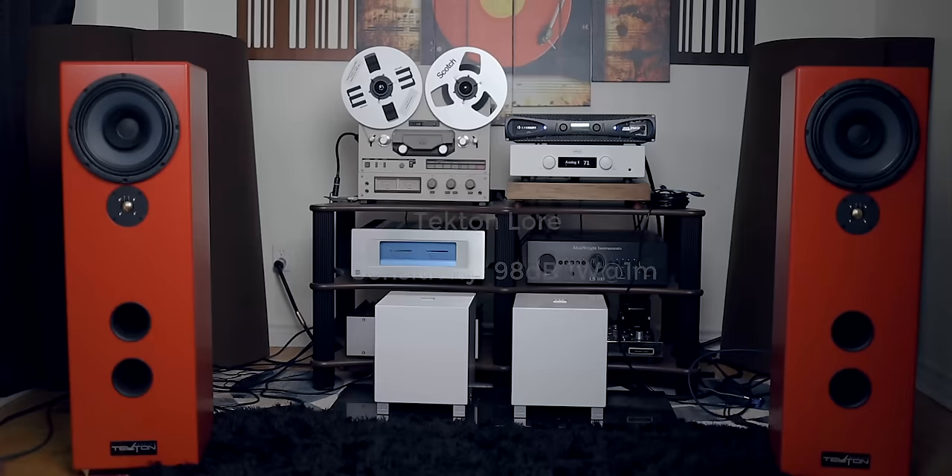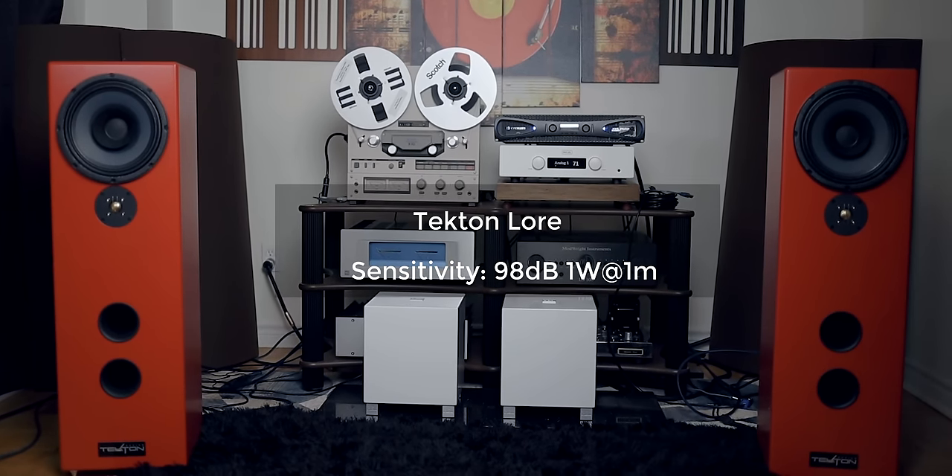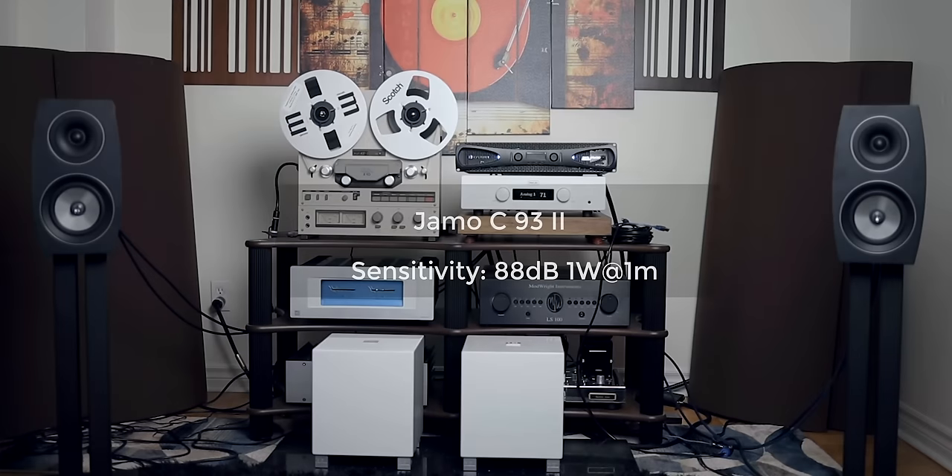Also, if you're running these with sensitive speakers, there's an audible noise floor that can be heard. I can still hear it with less sensitive speakers like the Elac Vela 407 or the Jamel speakers, but this noise floor is gone while playing music. Here is the test with the sensitive Tecton speakers rated at 98 dB sensitivity with the mics placed in the listening spot. And here is the test with the Jamel C93 speakers rated at 88 dB sensitivity.